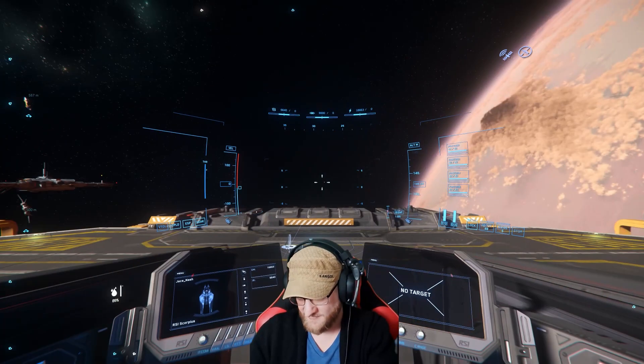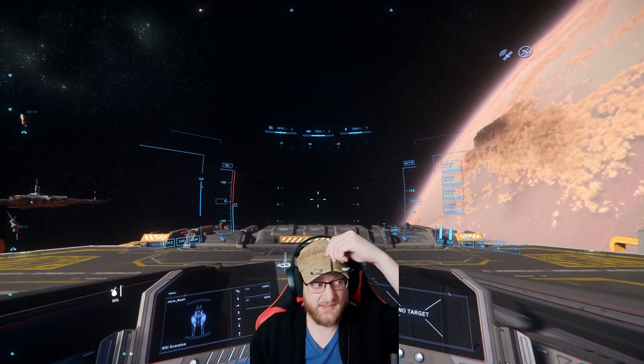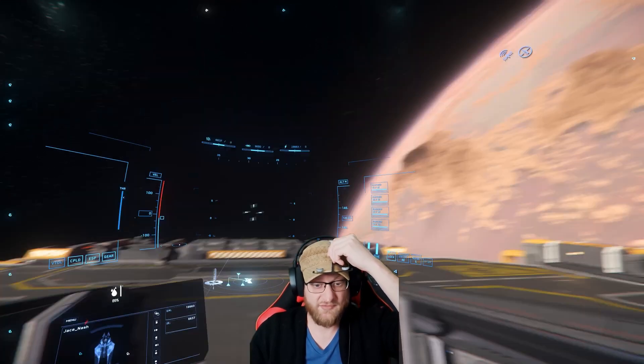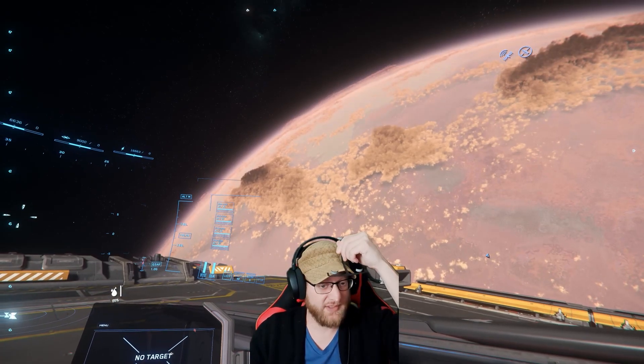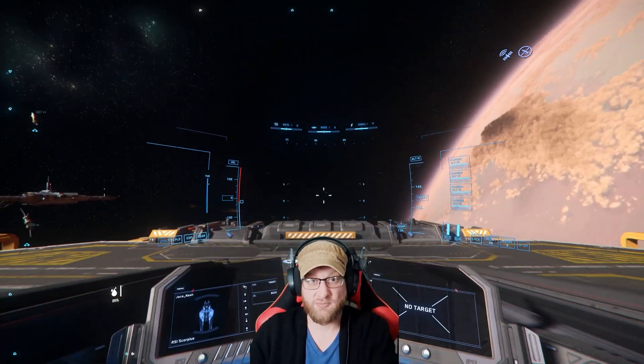So here are the ProClip and the reflector. This is normally what would sit on my hat — three reflectors that the camera grabs in front of you. When you turn your head all the way to the right or all the way to the left, sometimes it loses a couple of those sensors. Same thing with the ProClip.